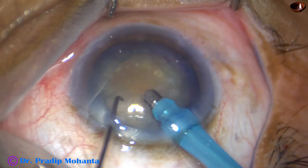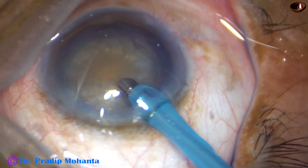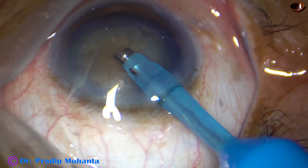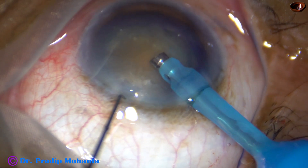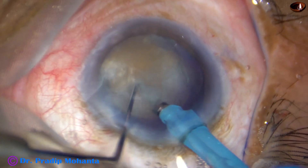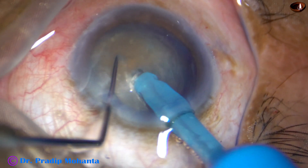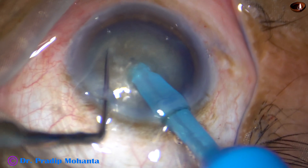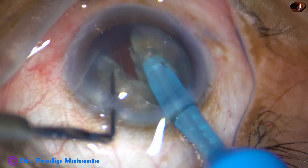Let us see the nucleus management in this case. Some superficial cortical lens matter has been removed. Now the handpiece is turned, bevel is off. And now I am going to divide this nucleus into two hemi-nuclei. I go through the substance of the nucleus towards the opposite equator. This is quite a hard cataract, so I go near the opposite equator and then chop it.